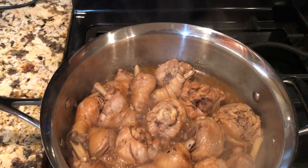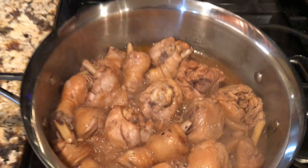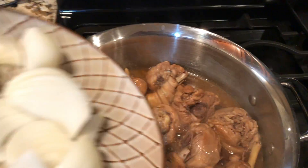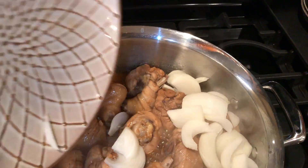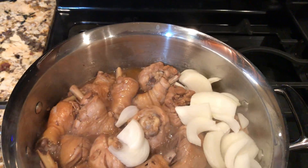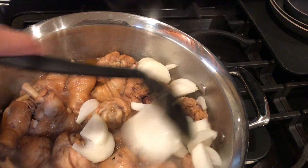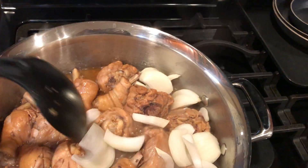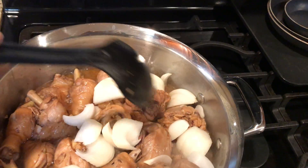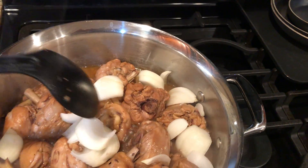I needed a bay leaf in this, but I don't have that on hand, so just ignore it if you don't see it. Here go the onions. Do you guys normally put onions in your chicken adobo? Let me know.